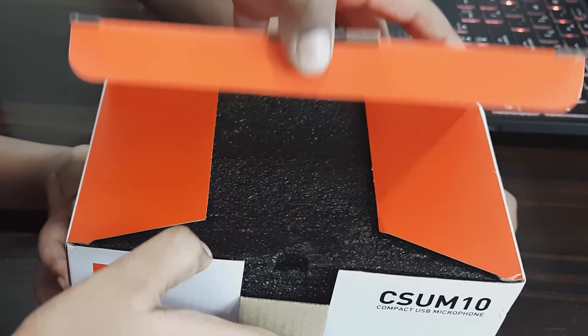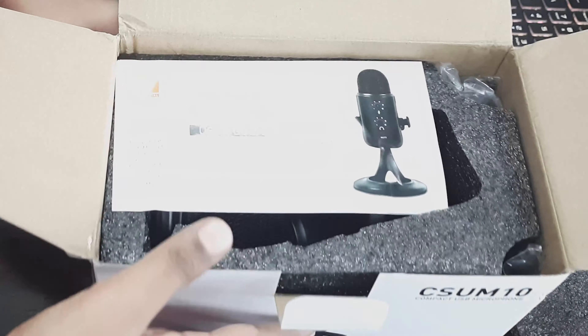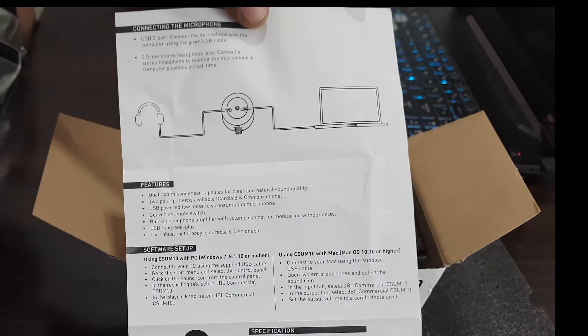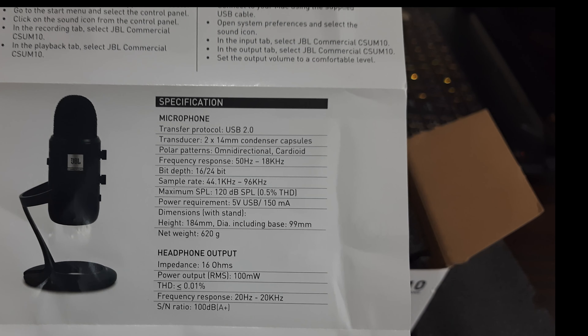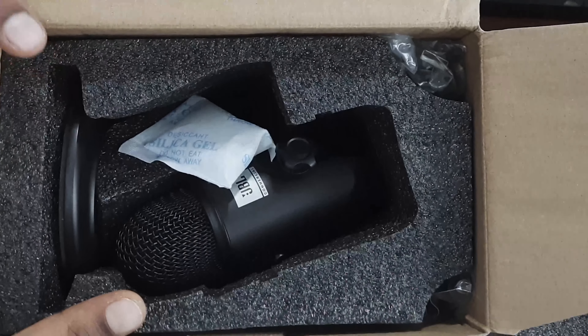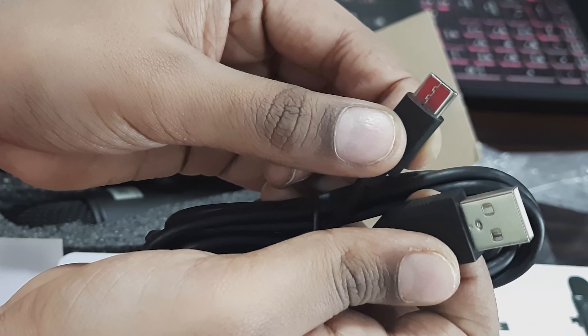Without further delay, let's cut it open. The microphone is very securely packed with black foam all around the product. We are greeted with a user manual. I highly suggest reading it as it has got all the instructions on using this microphone and its specifications along with warranty and customer care details.